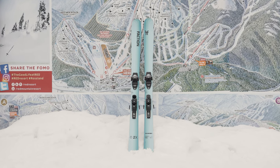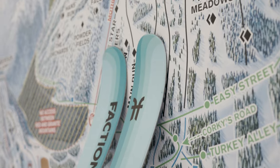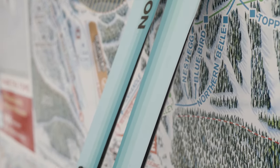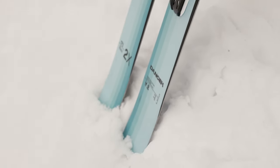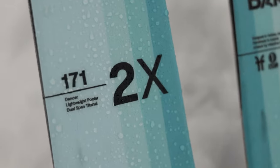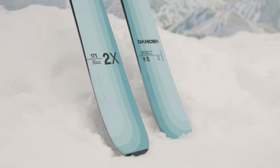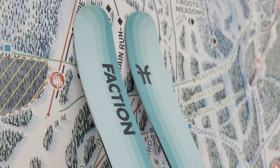The Faction Dancer 2X, like the Dancer 2, is all about all-mountain flow. This ski dances the line between power and stability on the one hand, with ease of use and nimble handling on the other. A lightweight ski among the frontside all-mountain category, it's equipped with two razor-thin sheets of metal for full stability and speed without bulking you down. Its 96mm waist is versatile enough to handle all types of conditions and terrain, while its generous tip-and-tail rocker allows for enhanced crud-busting and flotation in the soft stuff.